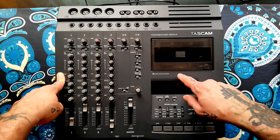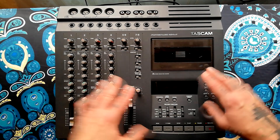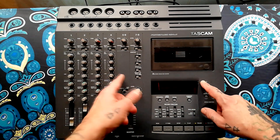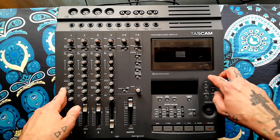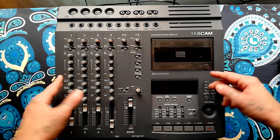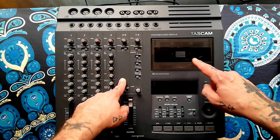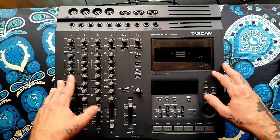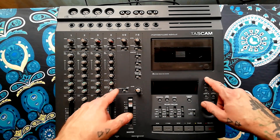I'm aware from Facebook groups and forums that quite a few people have had trouble getting this unit to power up despite checking the fuses. I'm also aware of all the broken down units for sale in the UK. The 424 Mark II is one that seems to be sold with the description 'I can't get power out of this' more often than some other models.